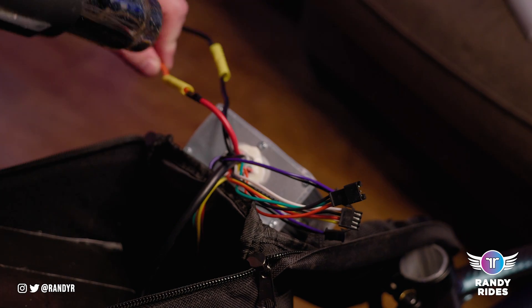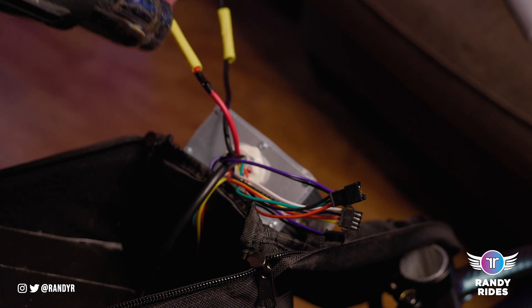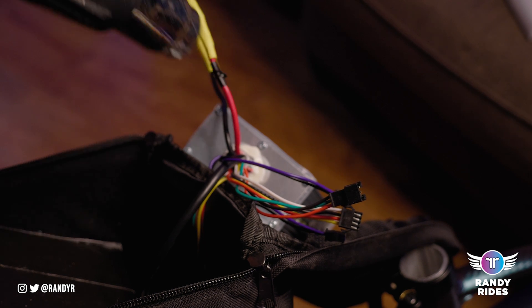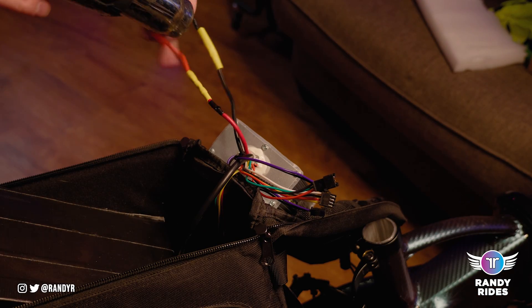Once you're done you'll slide that heat shrink tube over the connector, then take your heat gun and heat up the heat shrink tube — it'll shrink down over the connector. You can also use a hair dryer, a lighter, or some other heat source, but the heat gun is going to be your best option.